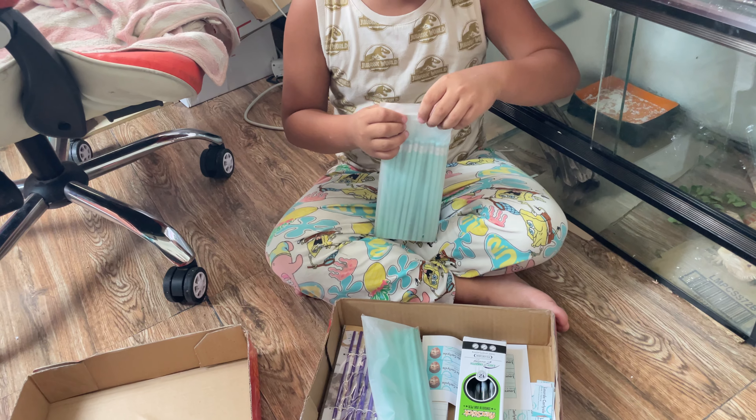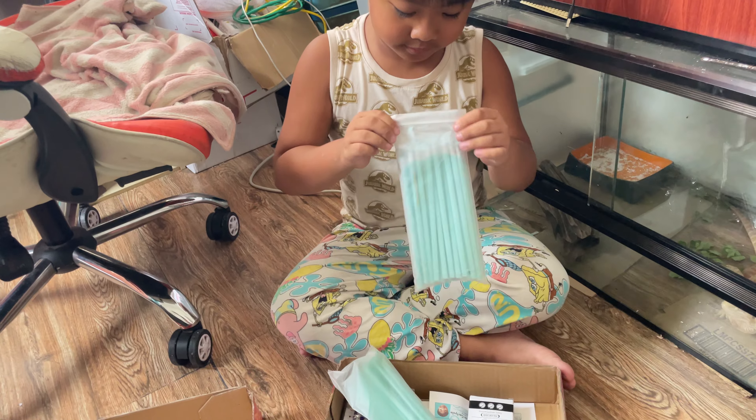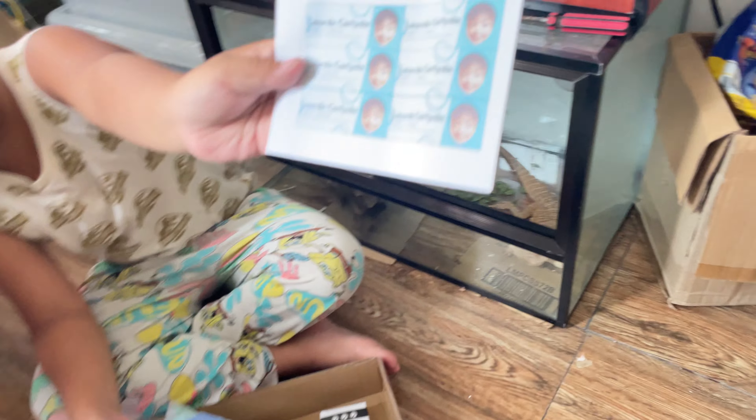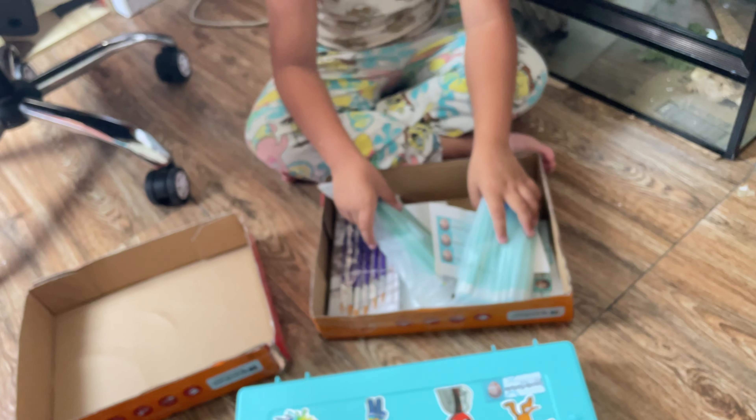I even have some rainbow pencils for research. And bigger stickers. Mommy bought that!